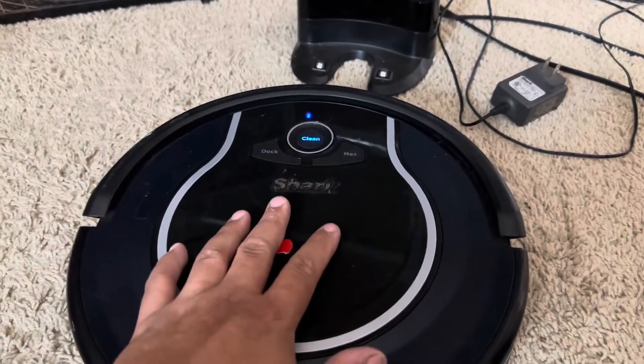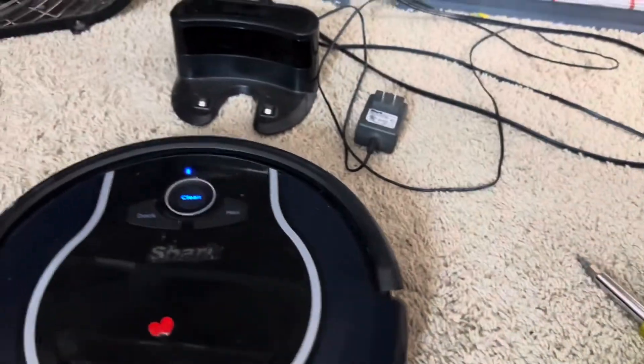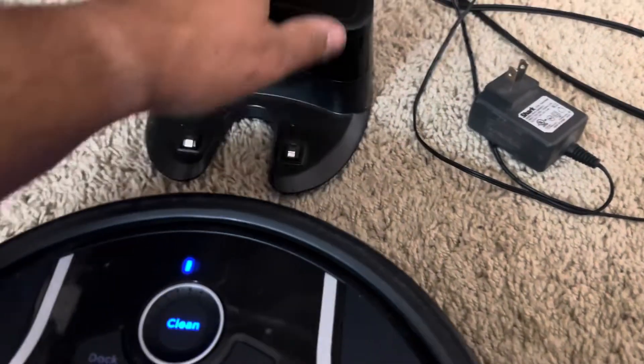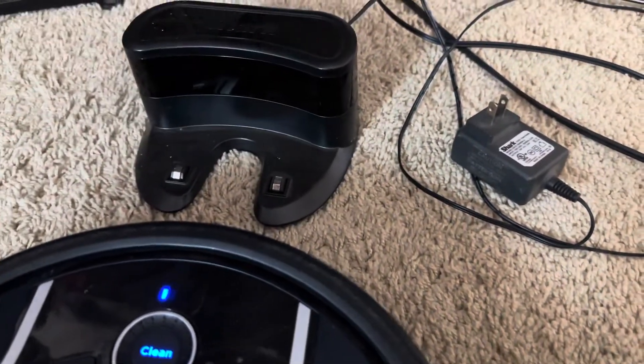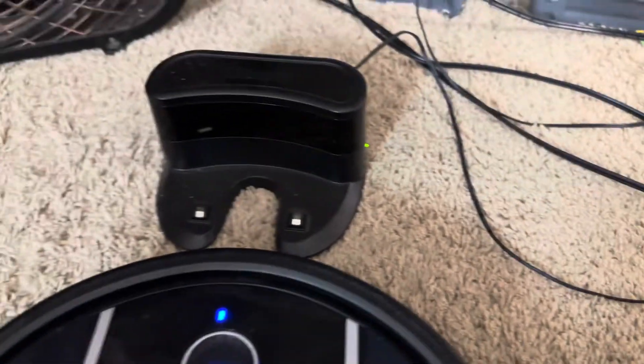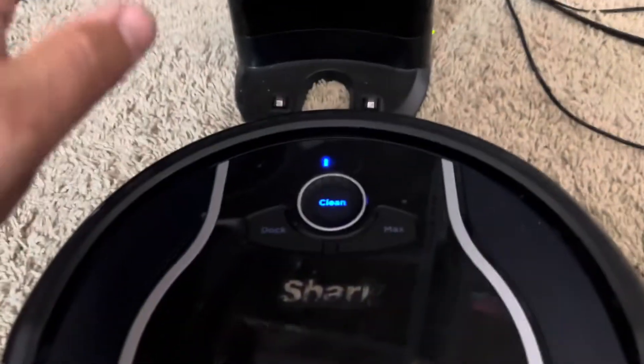If that is not working, we need to check our charger. Say it's trying to find a charging dock and it can't find it, or it died trying to find it. First thing: make sure it's plugged in. I know that sounds crazy, but kids and animals will love to unplug stuff.